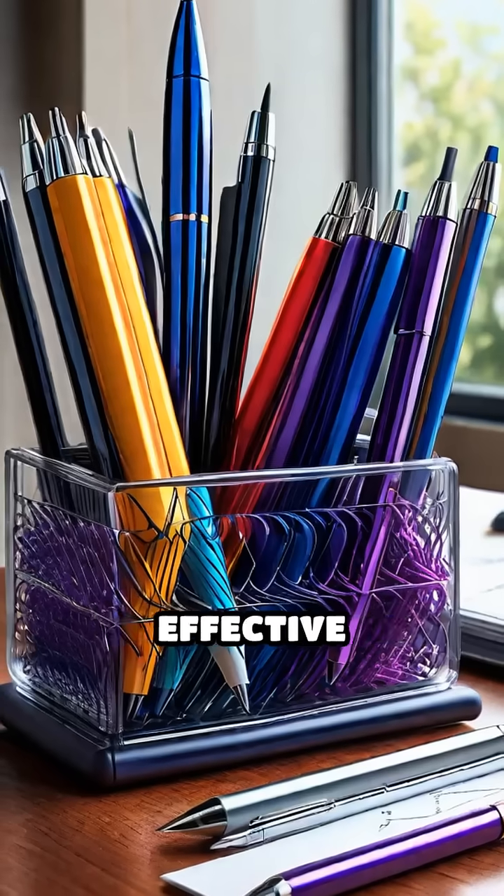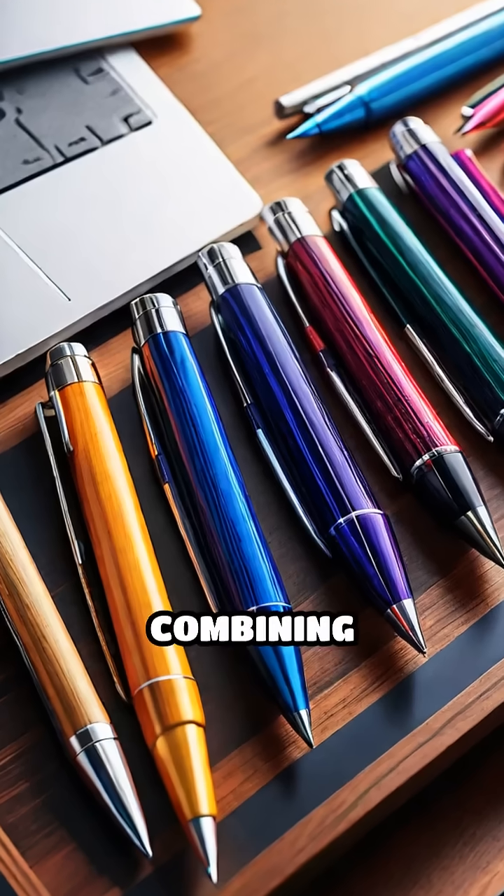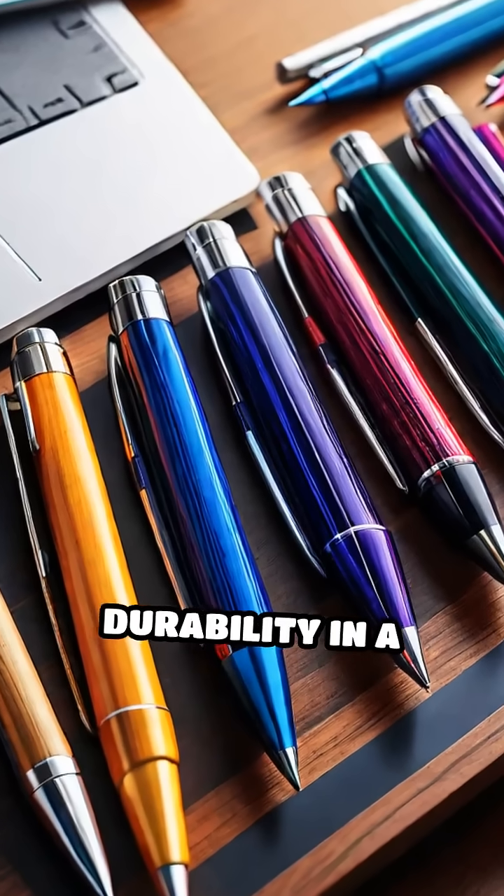Their simple yet effective mechanism has revolutionized writing, combining convenience with durability in a compact form.